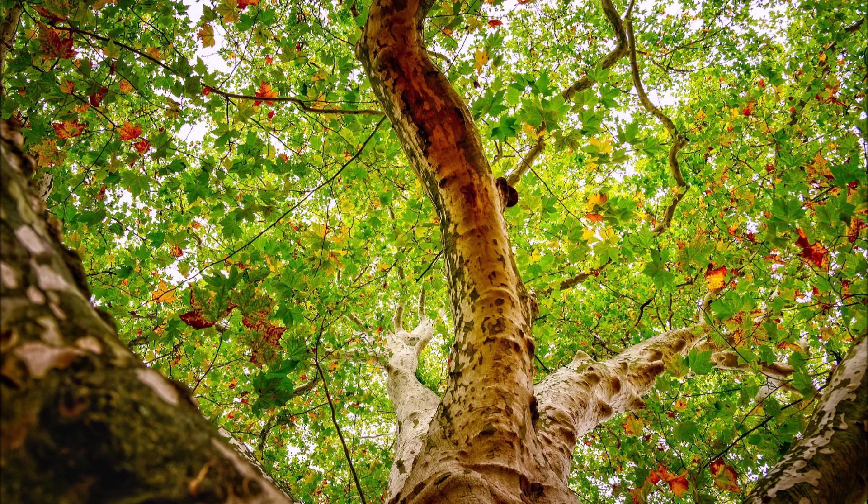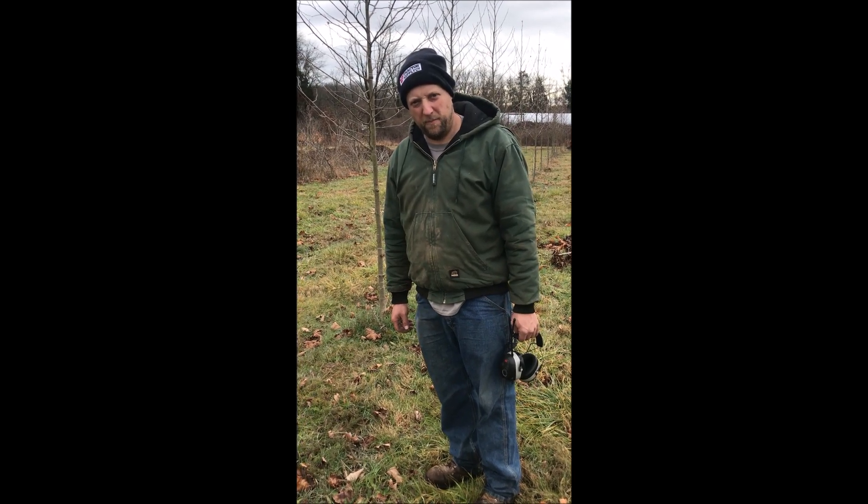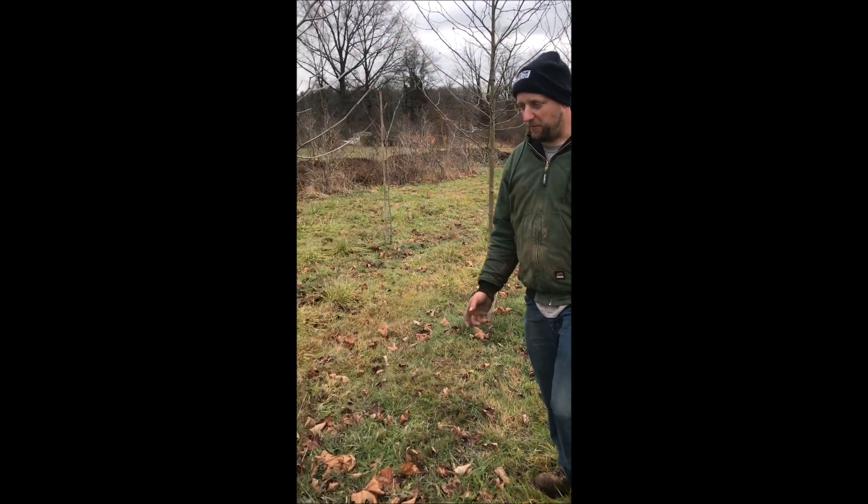When you buy a sycamore tree and you have it in your landscape, you want to make sure when you trim it, you trim it in the proper manner to get the best result from the tree. You want a structurally sound tree. My name is Mike, I'm at Highland Hill Farm, and I was trimming sycamore trees.